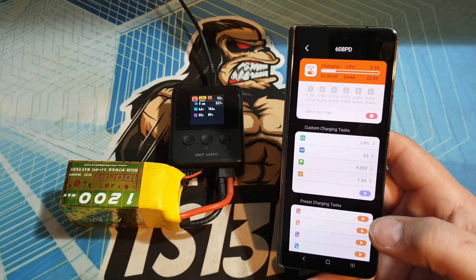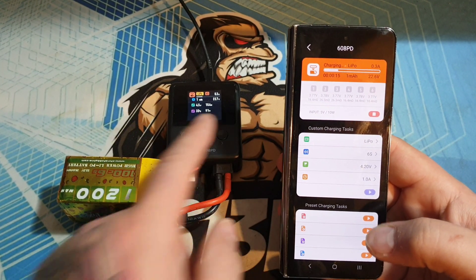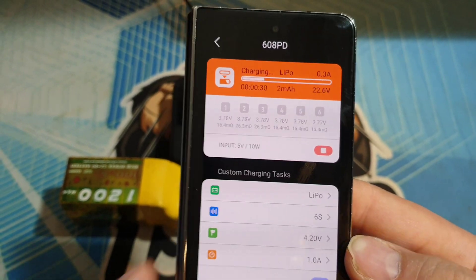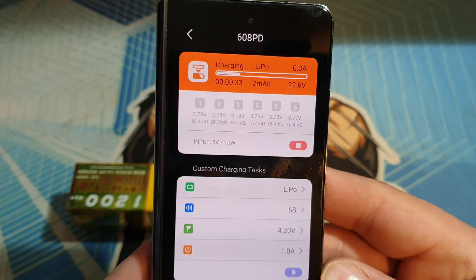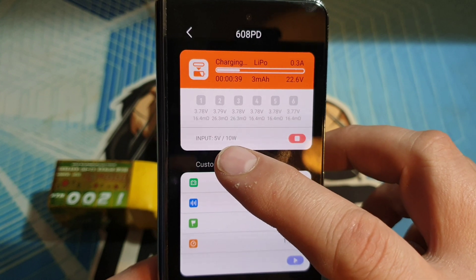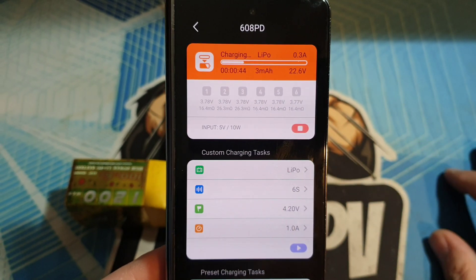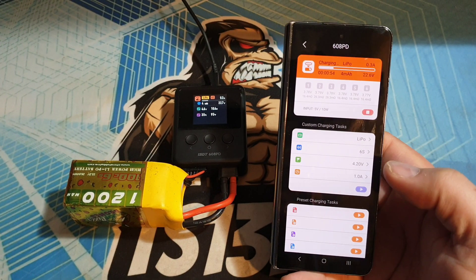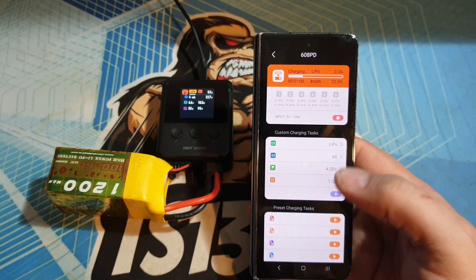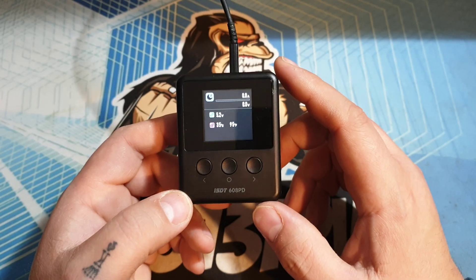So rather than using the little buttons to click backwards and forwards, you can actually just use this app to control it. I actually find it a lot quicker and easier using this than messing about with the buttons. If you look at the top of the screen it gives you some useful information — you can see it tells you how much it's charging, your battery voltages, internal resistance, and it's also telling you what the input is. Like I said, it's only a phone charger so it's only 5 volts, 10 watts. I wouldn't recommend leaving a LiPo charging on its own. We'll stop it now — and straight away that's stopped.